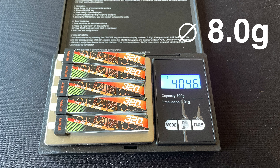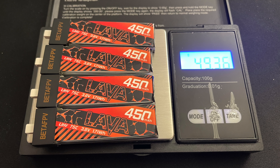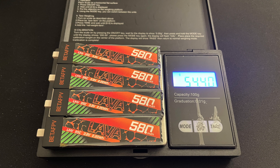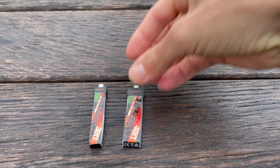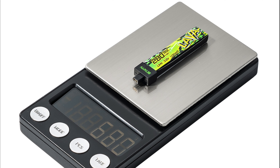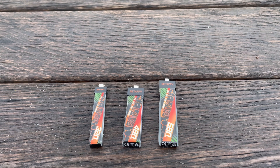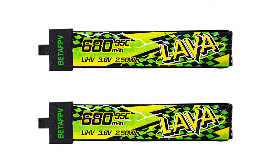At 8.0 grams, they are also the lightest — 0.2 to 0.4 grams lighter than the competition. This is also the case with the 480 mAh to 680 mAh Lava-2 LiPos, which I have also weighed and tested. I have to say right away that I have only tested the pre-production version of the BetaFPV Lava-2 LiPos. According to BetaFPV, the final version is slightly lighter again and has a green-yellow design. My statements in this video refer only to the pre-production versions that I tested.